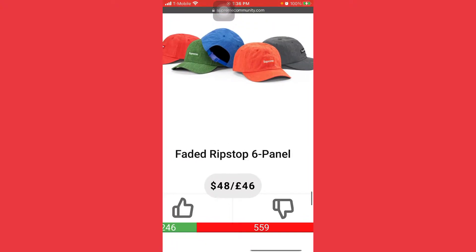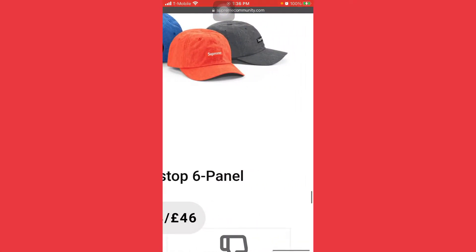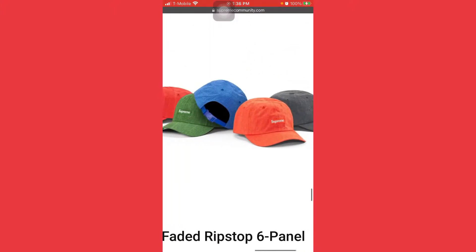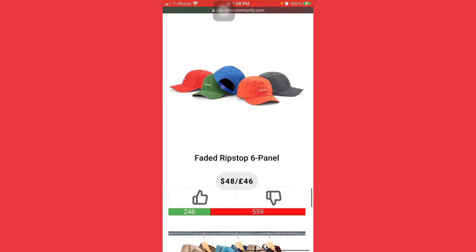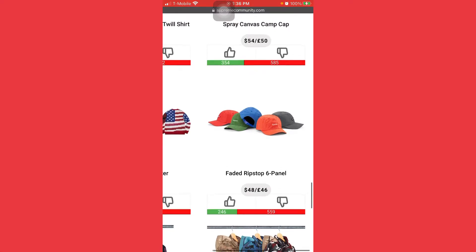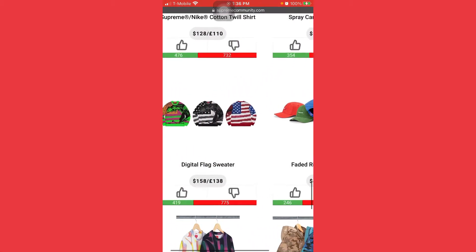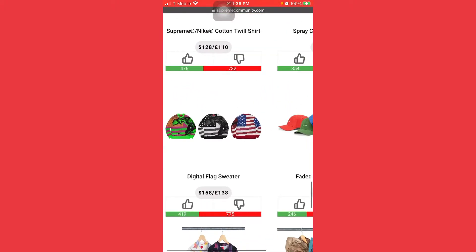Here the faded ripstop six panel — I don't even think these would go as a backup. The only good color is that gray one, but even that gray one doesn't look that good. So this one is probably a no-no for the backups and it's gonna brick really bad. The digital flag sweater is horrible as well, I don't like it.